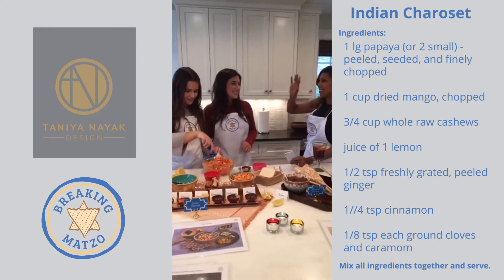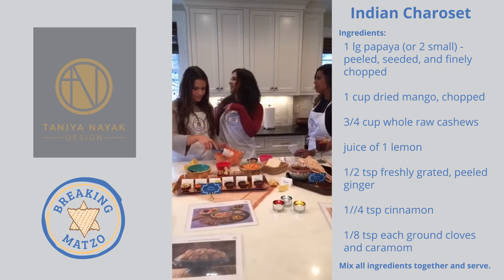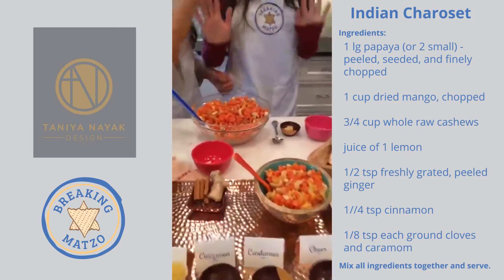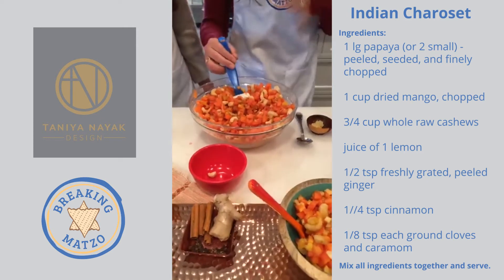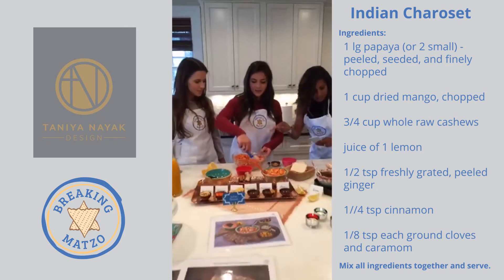The chocolate mousse is super easy and really good. As a kid it was super fun because you got to soak all the matzah in red wine — really exciting as a kid. The chocolate mousse is all my friends' favorites too.